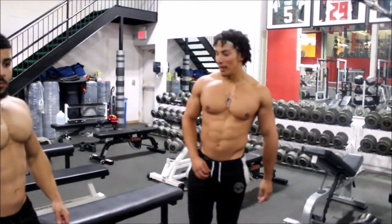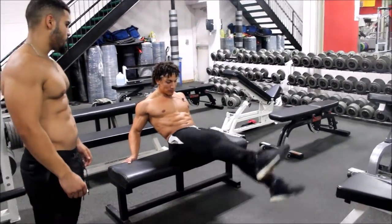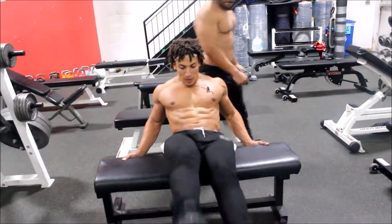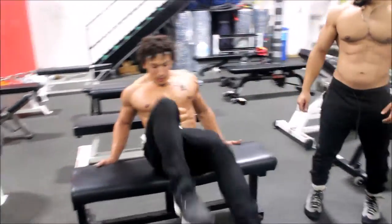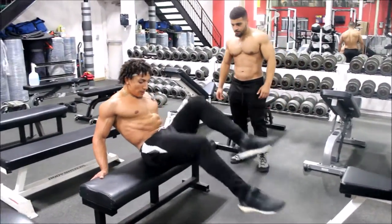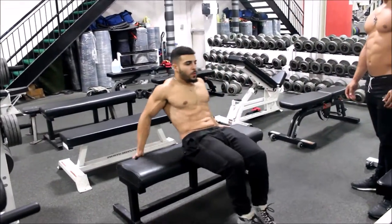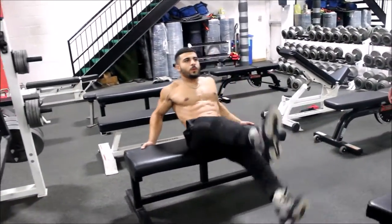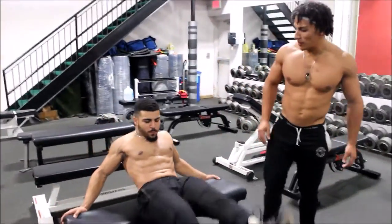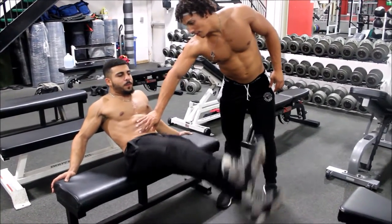Now we're going to superset — we're going to hit bicycles instead of the kickers. We want to make sure that you're really isolating and blowing the air out when you squeeze.